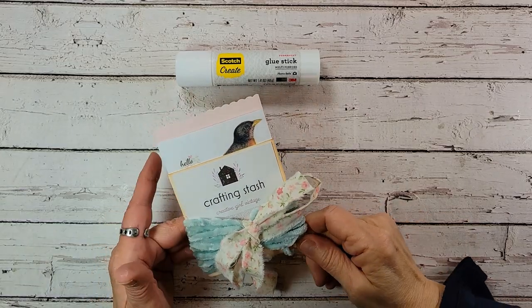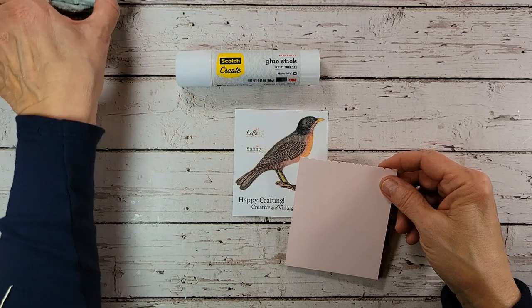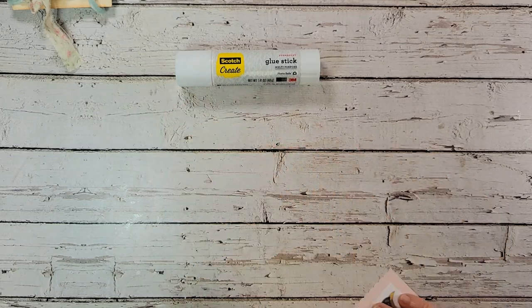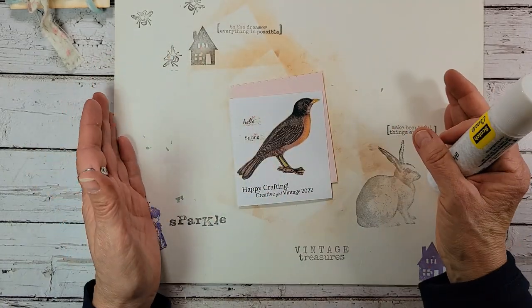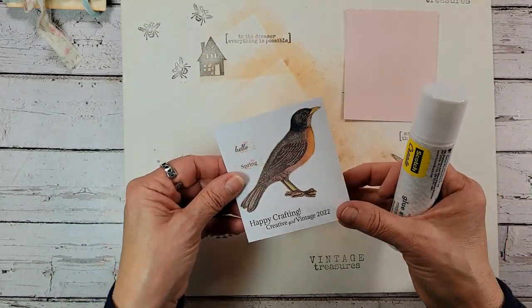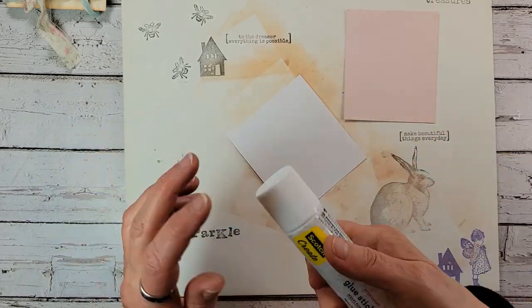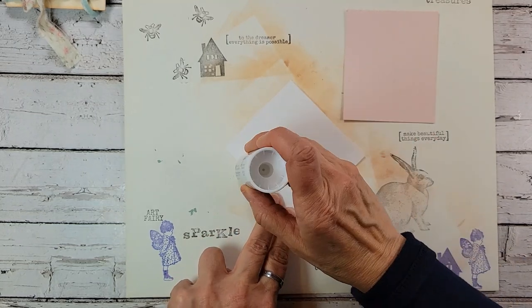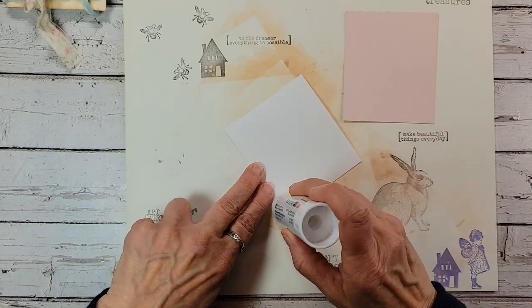To start this project I'm going to begin by preparing my paper. In the bundle I've put the image and some extra cardstock. Those of you who watch me know that whenever I'm making anything with paper we always go through this step — we're always making our paper a little bit stronger. So I'm just going to flip my image and use the Scotch Create glue stick. It's my favorite one, and I'm just going to put a nice layer across the back of the image.